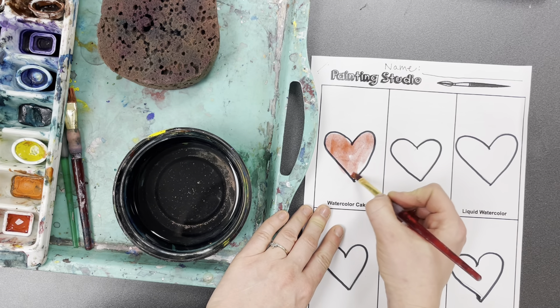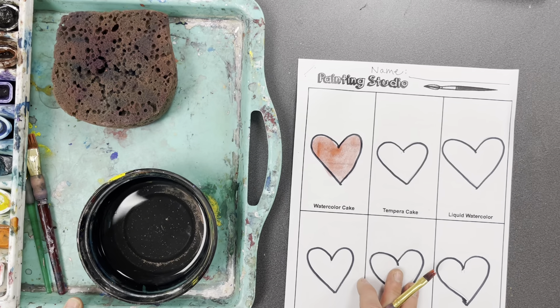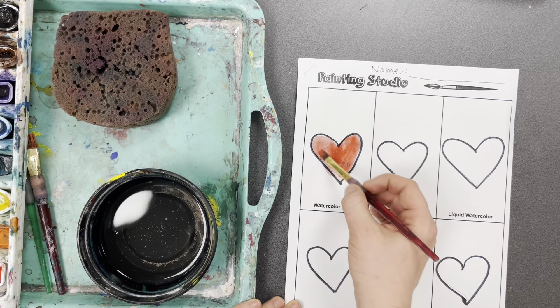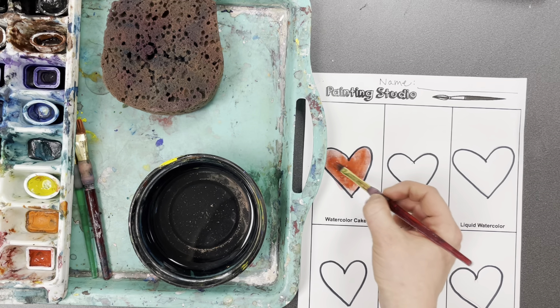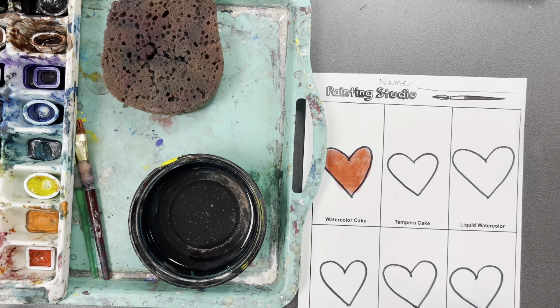Watercolor paint is very light and very see-through — you should see your paper underneath your color. If you want your watercolor to be darker, you can add more color without adding more water. Just dip in your color without adding any more water; there's enough water in it. Then just paint the picture.